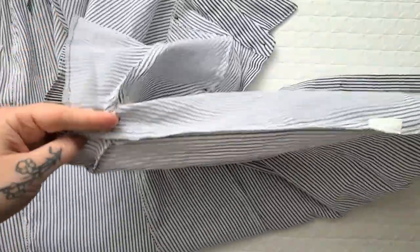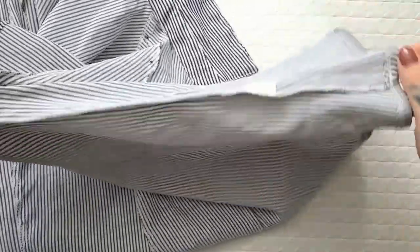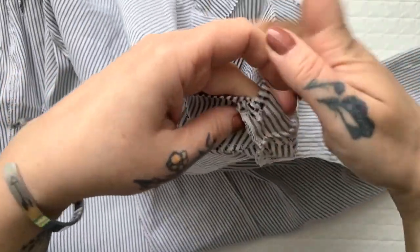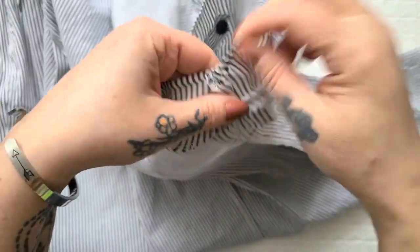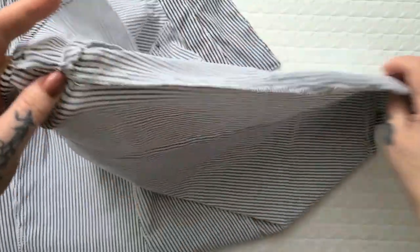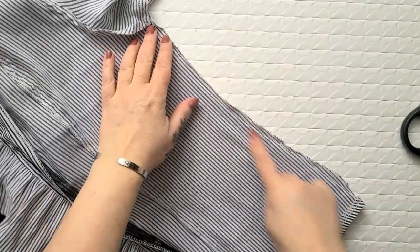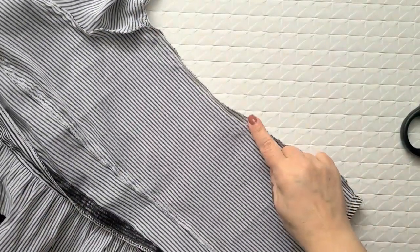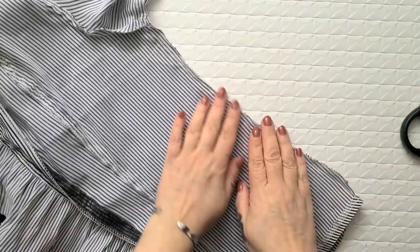Now it's finally time to grab our blouse — it needs to be inside out — and you're literally just going to chop straight up both sides from the bottom hem all the way through the sleeve hem. It's just one straight cut per side. I noticed my seams will come out nicer and cleaner if the blouse is folded in half first, so that's what I'm doing.